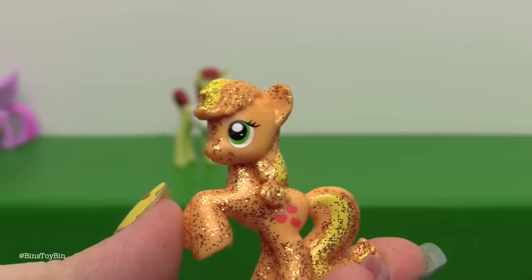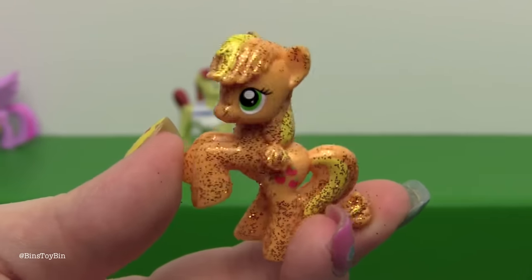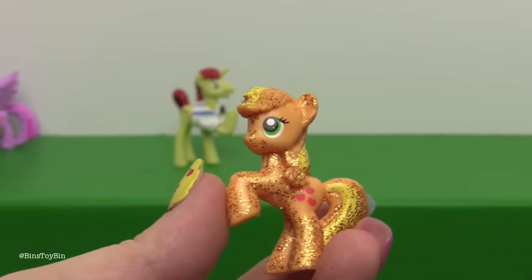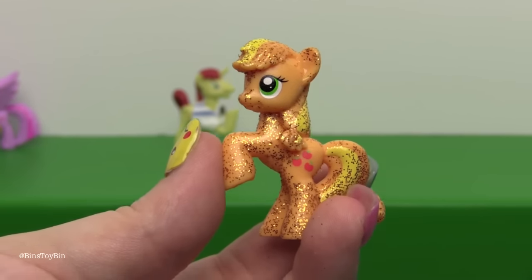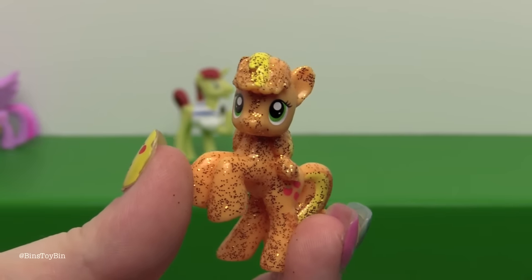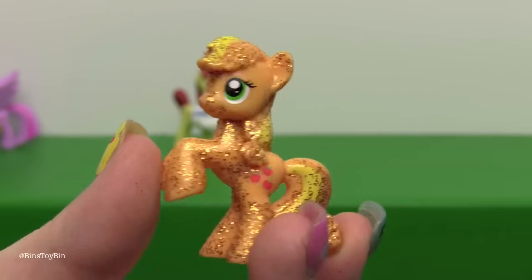I'm not going to be mean about this one because I was already bad enough with Rainbow Dash — there she is. She would not go out in public looking like this. She would be like, I look ridiculous.